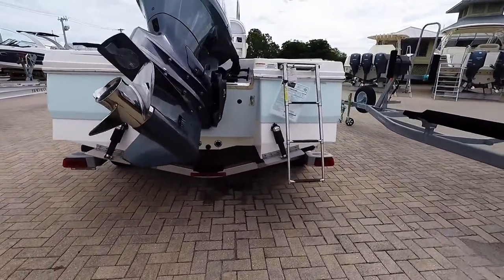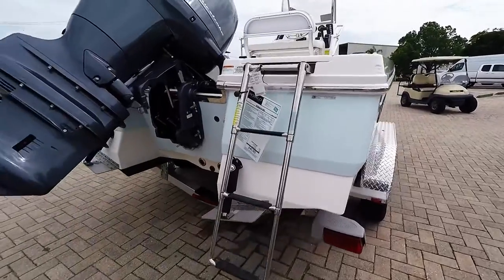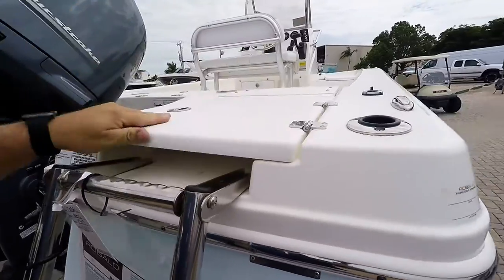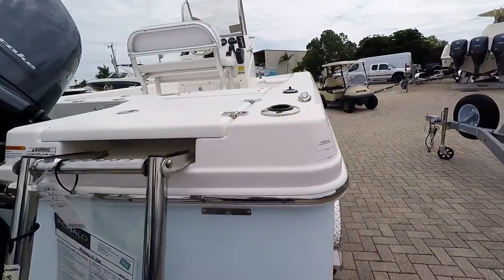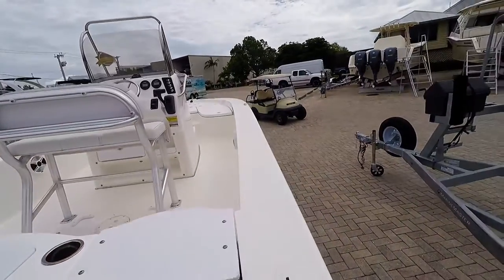We do outfit our stock boats with trim tabs. You can see the LED lighting down here, friction hinges, pull-up pleats, and non-skid all around. These are wide gunnels — you can walk this entire boat.